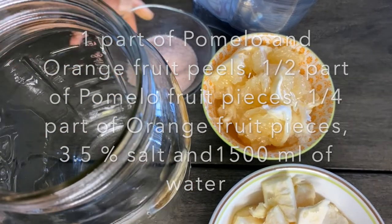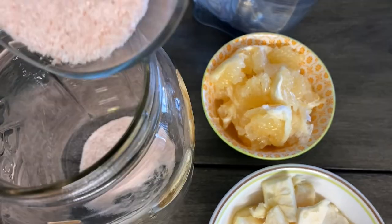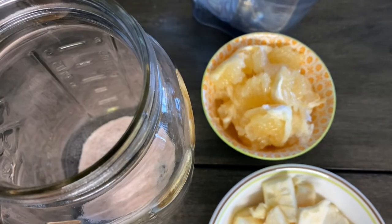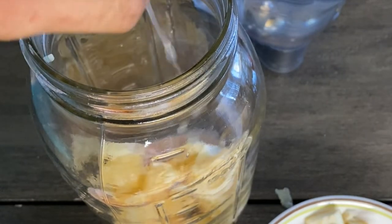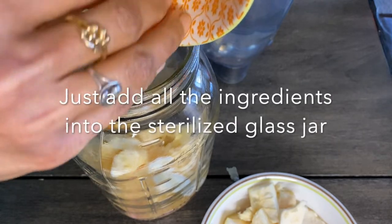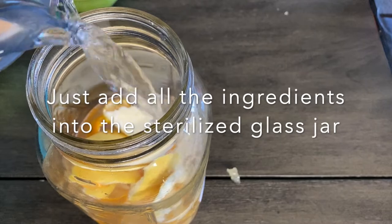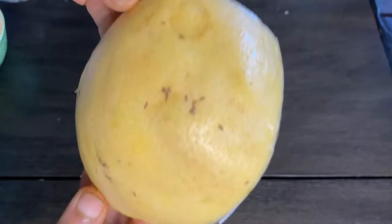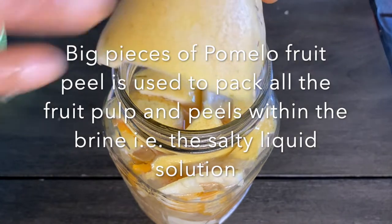We are adding the 3.5% Himalayan rock salt, then the pomelo fruit pulp, orange fruit pulp, then the peels of both fruits — pomelo and orange fruit peels — and finally 1500 ml of water. Here I am using the big pieces of pomelo fruit peel to pack all the orange and pomelo fruit pulp and peels inside.